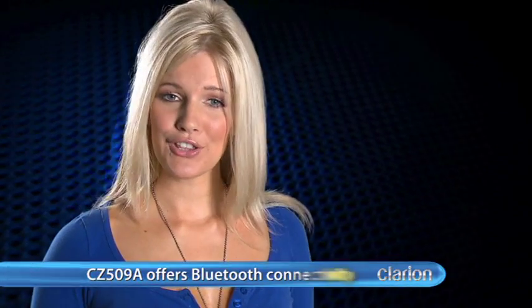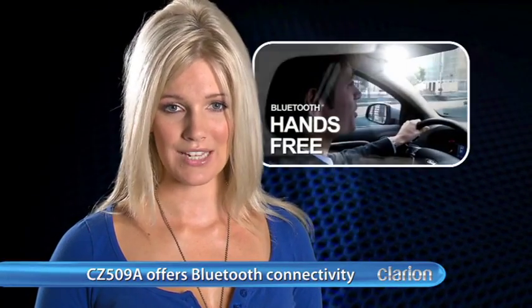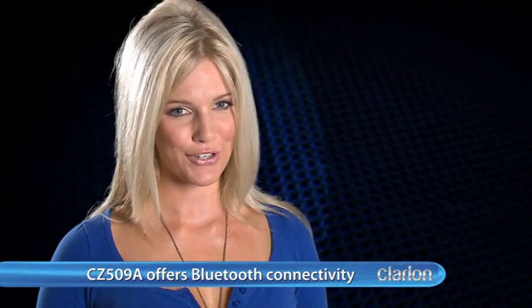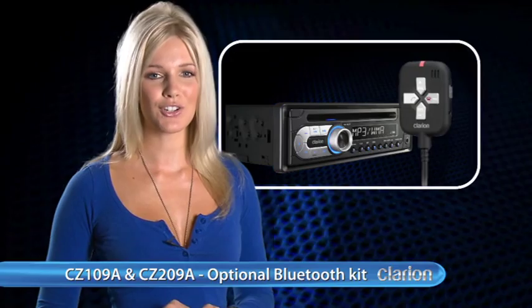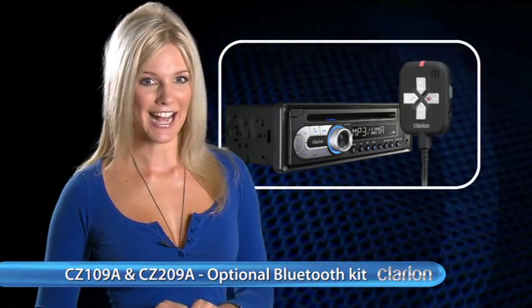If you're looking for Bluetooth connectivity, Clarion's 5 series also offers in-built hands-free functionality and streaming of audio content direct from any A2DP capable mobile phone or audio device. Bluetooth connectivity is also offered as an optional extra for both 1 and 2 series models via the BLT370 hands-free car kit.